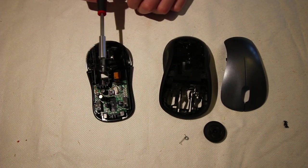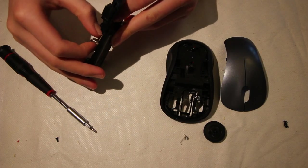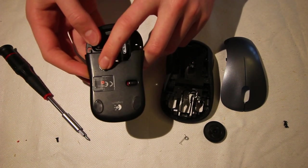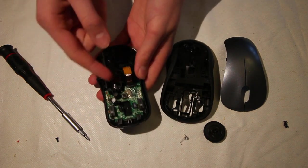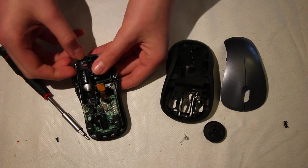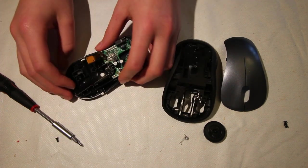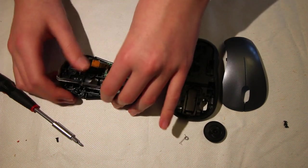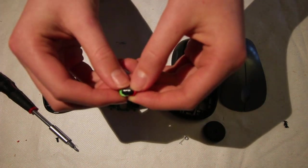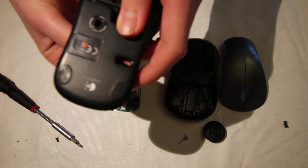There's one screw in the PCB that you can remove — just set that off to the side. Then you can remove this sensor bit, which is responsible for detecting whether the mouse has moved around. You can just clean that bit if it's dirty. Then lift off the spring which attaches to the negative side of the battery, and there's a bit of metal going around which attaches to the positive side. Just push those out. Then you can pull this PCB out. There's the button on the bottom of it, which is the switch for whether it turns on or off — it sits in there and slides back and forth.